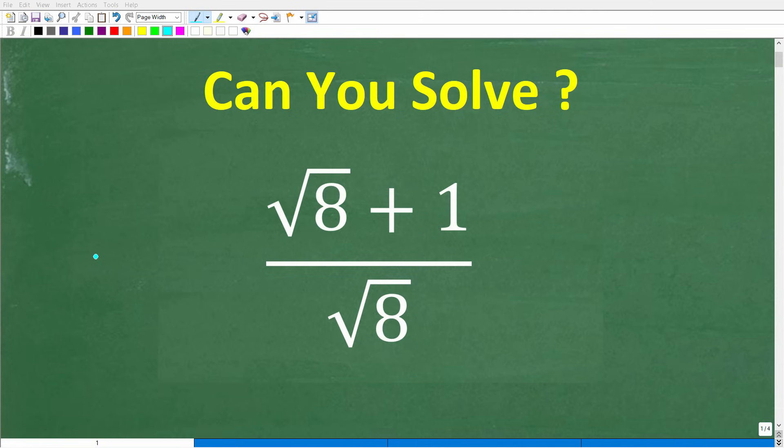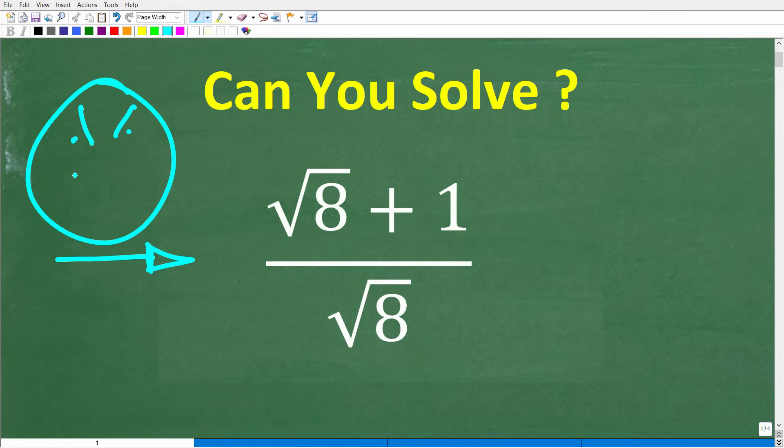How many steps do you think we need to take to simplify this expression without using a calculator? A lot of you might be saying, hey Mr. U2 Math Man, this is a super easy problem. Well, maybe it is and maybe it isn't. But let's take a look at the problem. Again, we're not going to use our calculator. We have the square root of 8 plus 1 over the square root of 8.